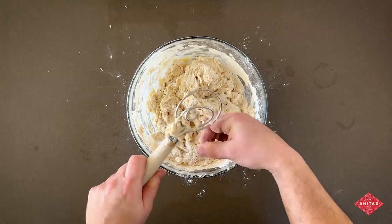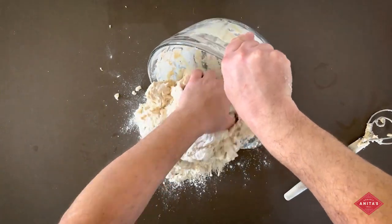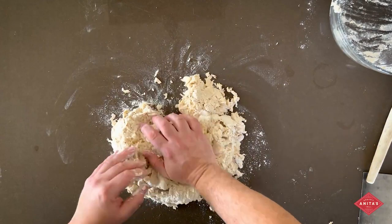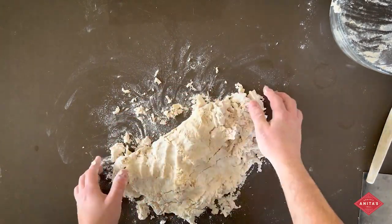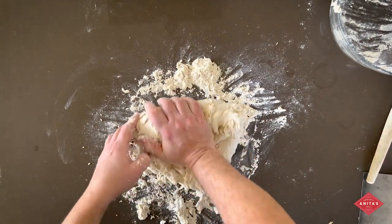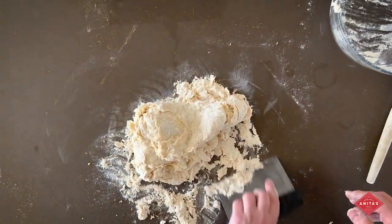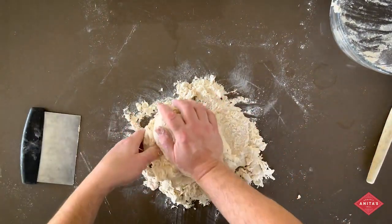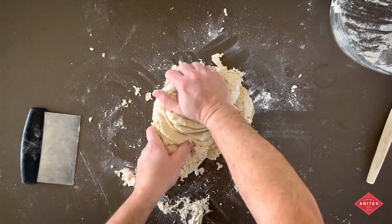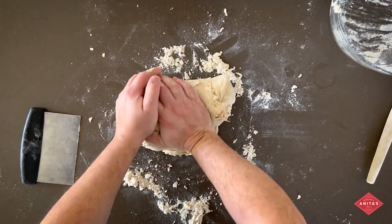I'm just going to start by stirring it up. It's a very stiff dough so it won't all come together just by stirring, but we'll get it started that way. Then I'm going to turn it out onto the counter and start kneading it. As I said it's very stiff, but once it comes together it won't be sticky at all — it'll be a nice stiff dough. You're just going to push it in with the heel of your hand, keep bringing the dough together, folding it on top of itself. You'll want to have a bench knife — it keeps the counter clear and helps you scoop up all the flour. You have to really work this because it is really stiff.